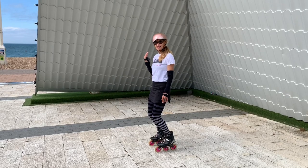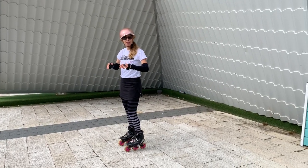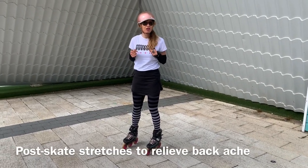I hope that makes sense, and it will only make sense if you do those movements and feel that on your feet. So let's talk about what you can do if you've been skating and you've come home with a bit of a backache. I'm going to show you three very quick post-skate stretches that you can do.